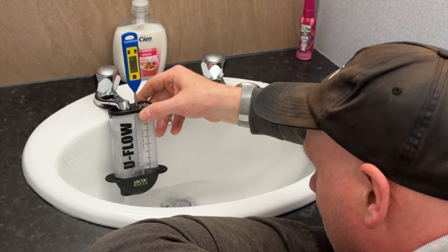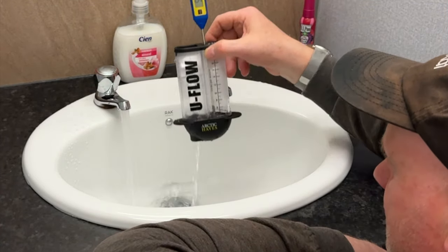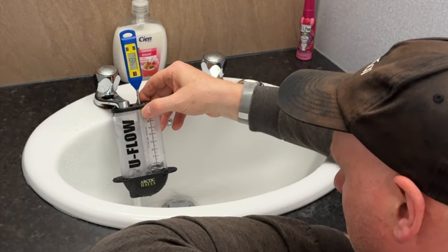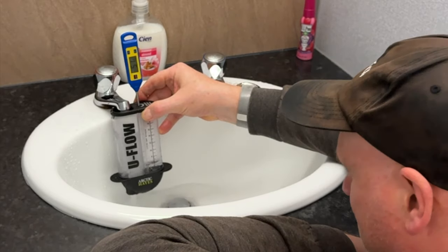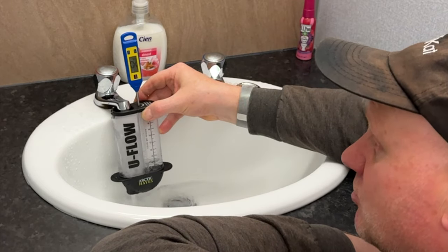So 48 degrees at 6 litres — 6 litres isn't very good, is it? But anyway, 48 degrees. If you take this flow rate jug away, you can see it looks like it's got a pretty good flow on there. But as you can see from the flow cup, it's under 7 — 6 litres. We're now at 50 degrees.